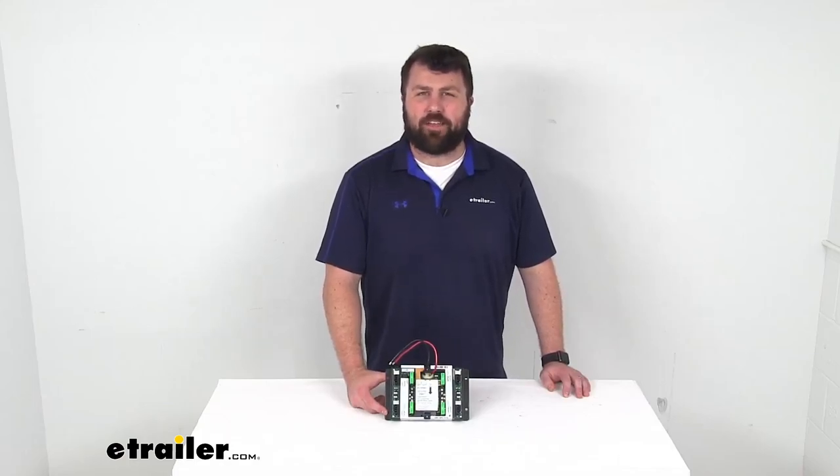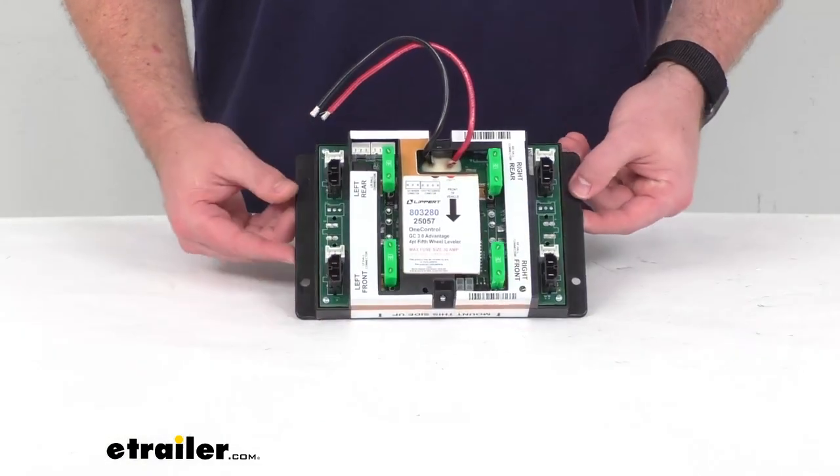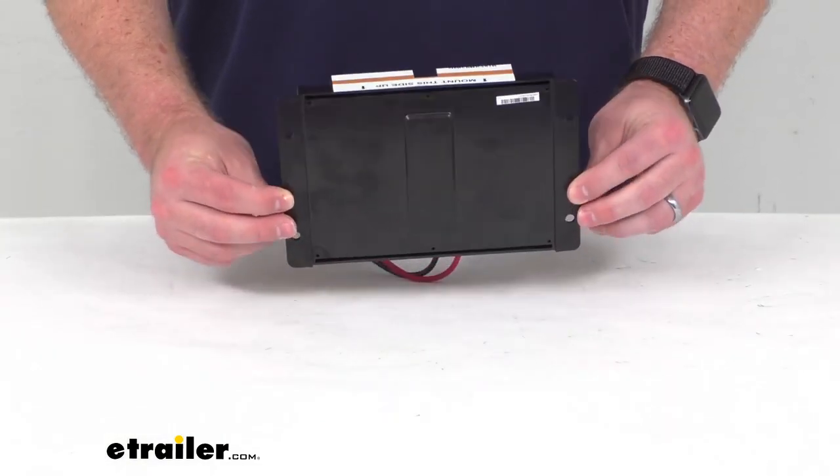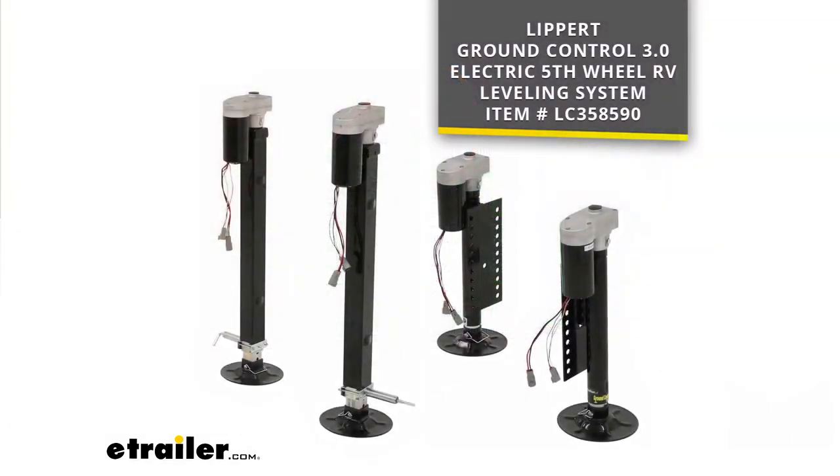Hi there, I'm Michael with eTrailer.com. Today we're going to take a quick look at this Lippert Replacement Leveling System control module. This is going to replace the control module for your Lippert Components Ground Control 3.0 electric leveling system that you see on the screen there.